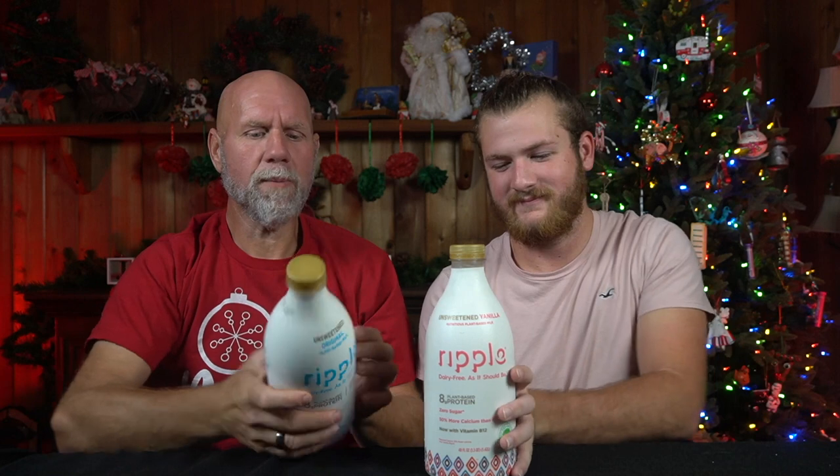So what do you mean this is my birthday present? Well, your birthday was yesterday, so I decided that we could do a little milk product review as celebration. Happy birthday to me, I guess. So we have Ripple Unsweetened Original Plant-Based Milk. This is original, and this is unsweetened vanilla. Want to know what this is paired with? Just Egg.